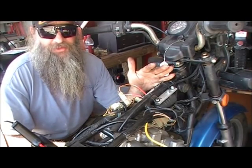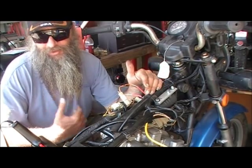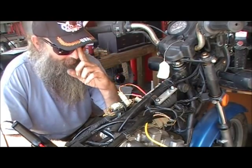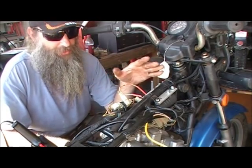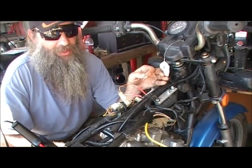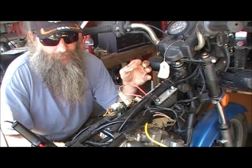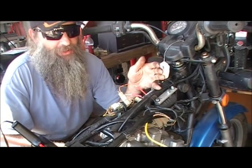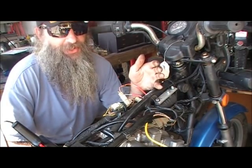If you're the guy who just fires it up once every couple of blue moons and goes down the beach road and comes home, I could get you a set of Dynas. And while I've had good luck with Emgos never failing, personally I've never had a Dyna last more than six months. Over the years I've probably eaten four or five thousand dollars worth of Dyna coils because I put them on somebody's bike because that's what they wanted.